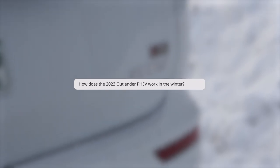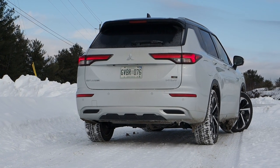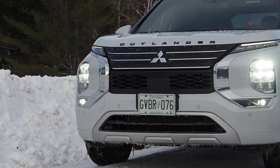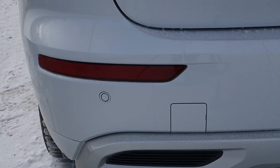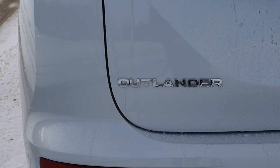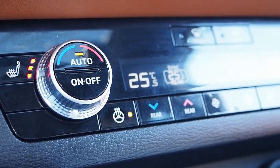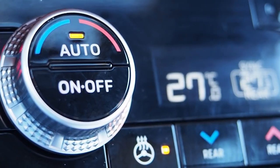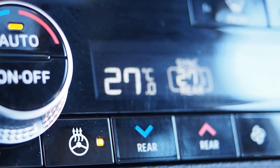How does the 2023 Outlander plug-in hybrid work in the winter? In extreme cold, you should leave this plugged into a charger where possible, even if the battery is full. According to chief engineer Kentaro Honda, this is like having a block heater for the battery — while connected, the pack will slowly charge and discharge itself over and over again to keep warm. There's also a heat pump climate control system, which allows the vehicle to generate more heat using less energy, meaning a warm cabin faster and reduced frequency of the gasoline engine firing up on cold days.